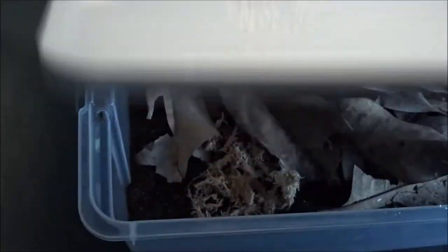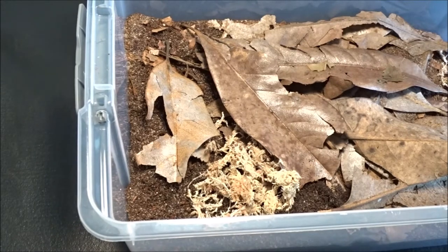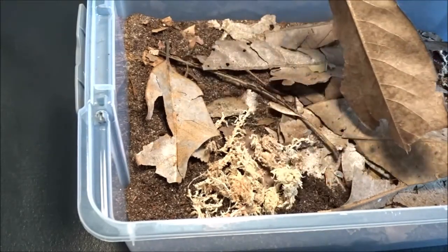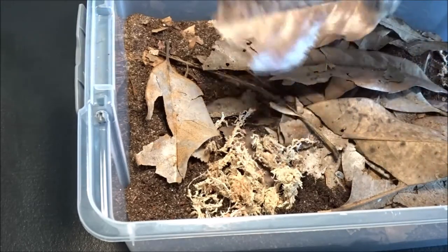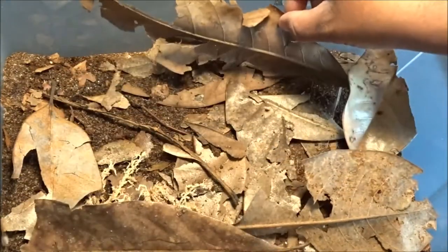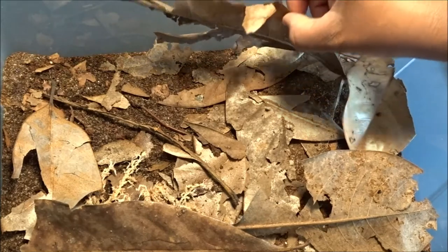Porcelio laevis dairy cows. Now these guys get big — they get very big, and I'm very excited about having these. Let's see where they're at — oh, there's quite a few. There goes a big one. These guys seem to be doing okay. I want to check the numbers, I want to make sure that they're still doing okay in here.